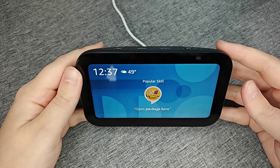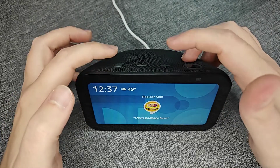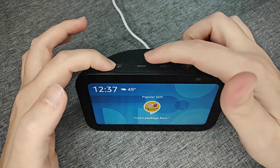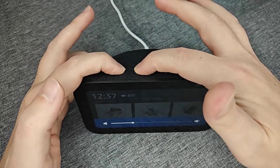Hey guys, in this video I'm going to quickly walk you through the steps on how to reset your Amazon Echo Show. What we want to do is use the physical buttons at the top — we have the mic cancellation button and the volume down button. We're going to hold both of these down at the same time.